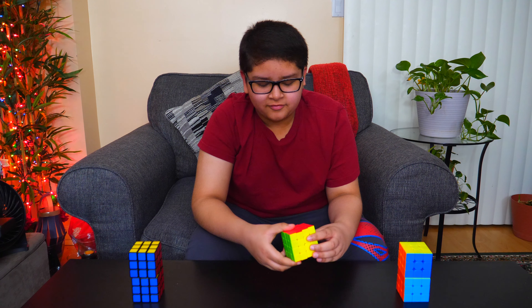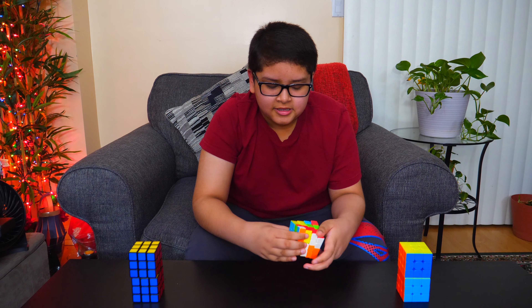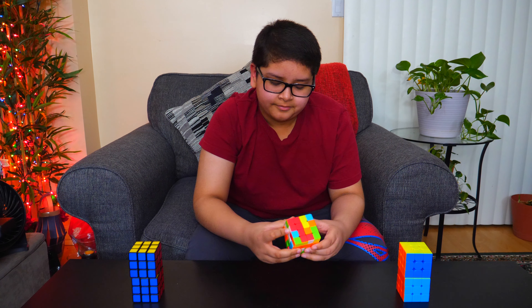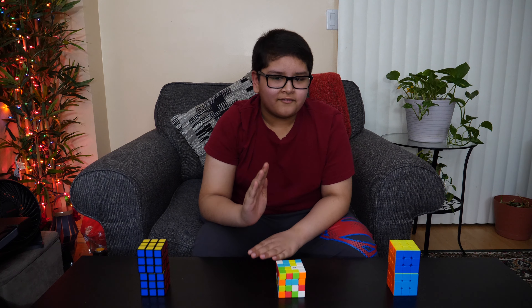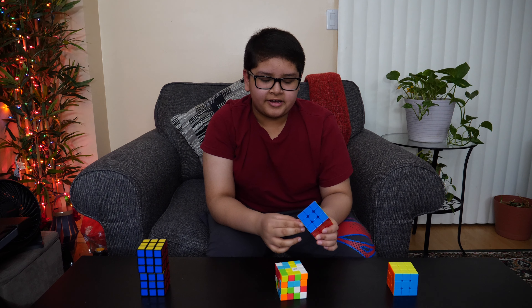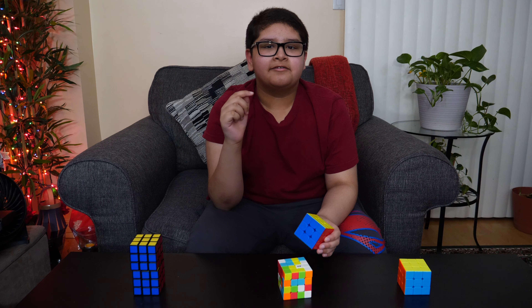First, let's scramble the 4x4 and then I'll get into some key things and important facts about the 4x4 which will help you. Now that the 4x4 is scrambled, I'm going to tell you some things you need to know. First, before you can solve a 4x4, you must know how to do F2L on a 3x3. Look at my F2L tutorial — the link will be in the description.